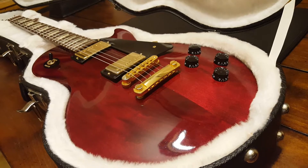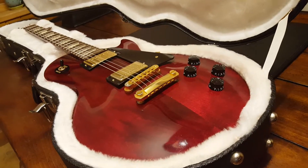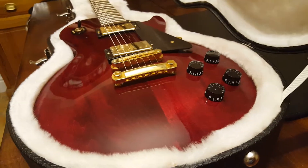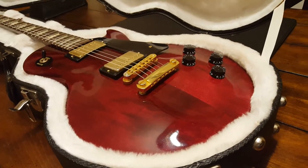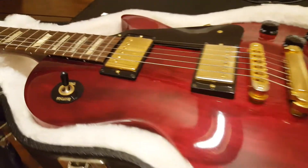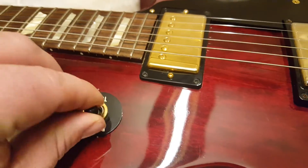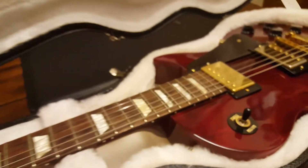It's a Les Paul Studio, it's a 2011, but it's a hell of a lot nicer than a lot of the studios you see today. The top for starters has got a maple top. Also look at the hardware — you've got this gorgeous gold hardware, pickup covers, the rhythm and treble pickup selector bezel all gold, and vintage deluxe style Gibson tuners in gold.